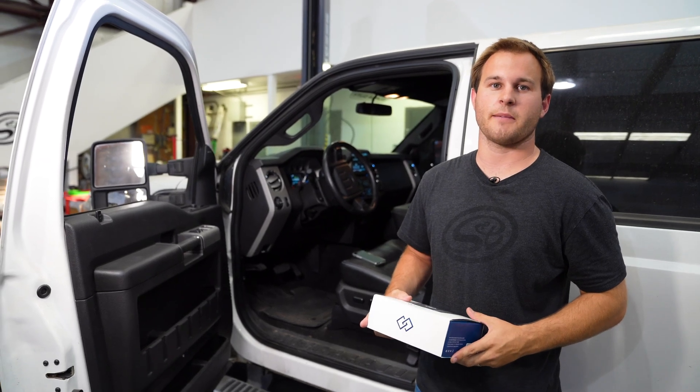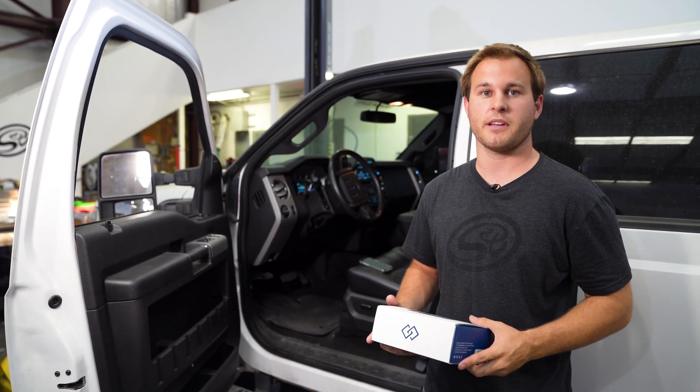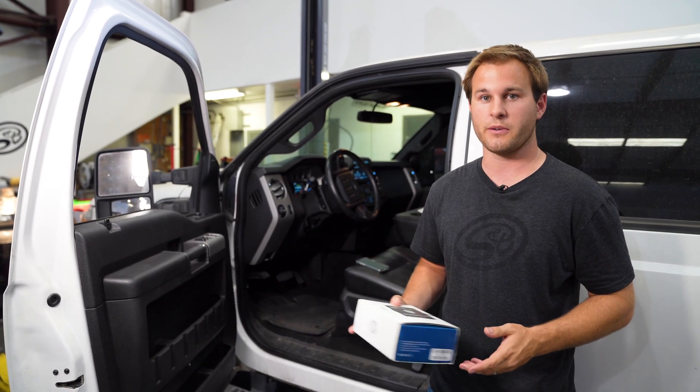Hi, it's Kamin with SMB Tanks and today I'm going to show you how to recalibrate your truck with an EZ-Link Auto Agent 2.0.